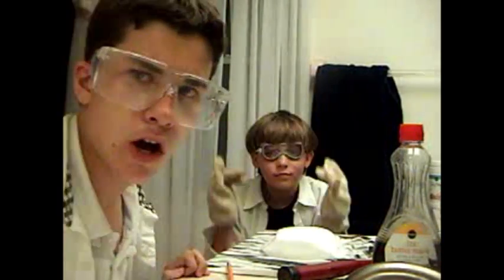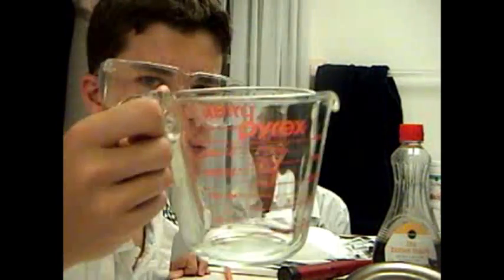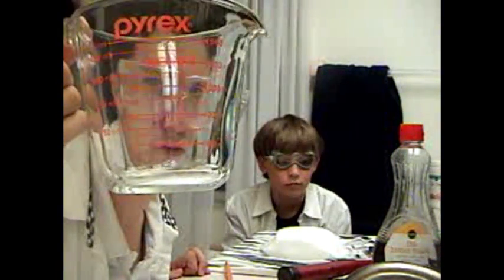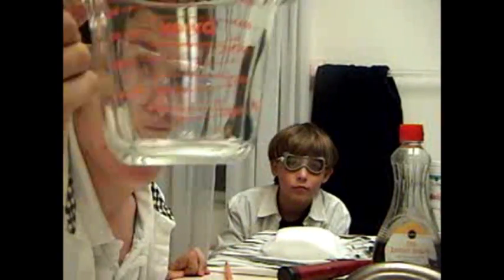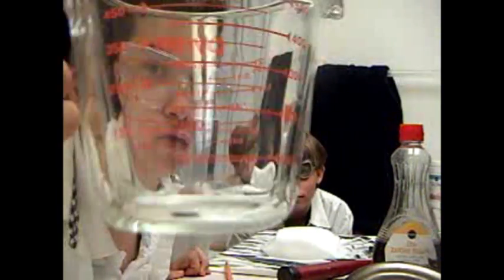Welcome back to Science Time. I'm Professor James. And I'm Professor Ben. And in this part of the dry ice special, we'll be placing random household liquids in this Pyrex clear jar, and then we will be placing dry ice in them and seeing what happens to the liquid.